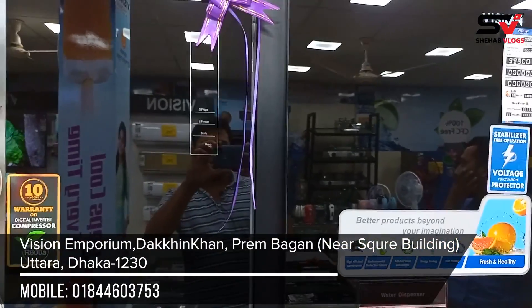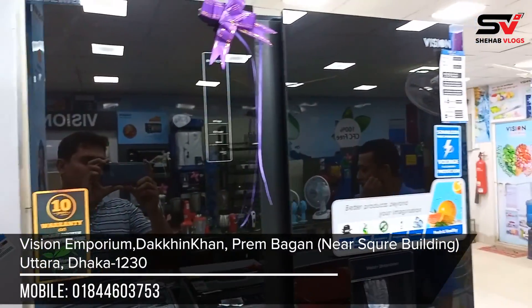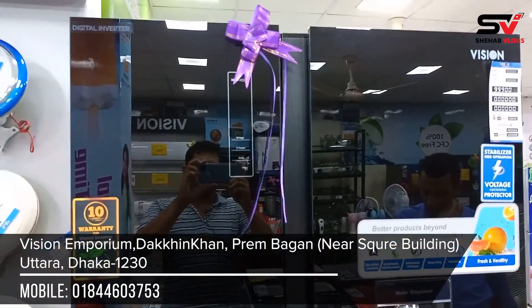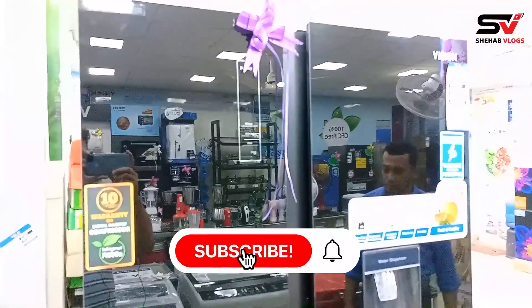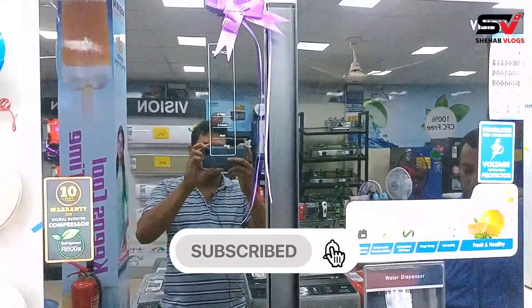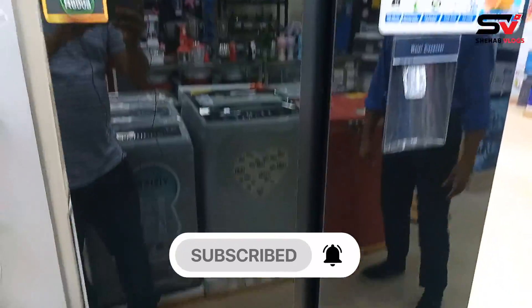This is the phone number. You can find details in the description box. This is the square building location. If you want to subscribe to our channel, please like this video, subscribe, and press the bell icon. Thank you.